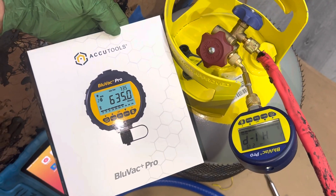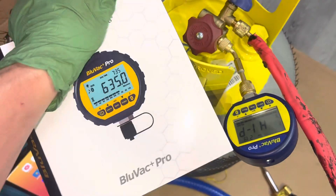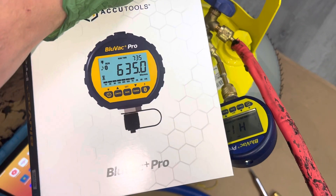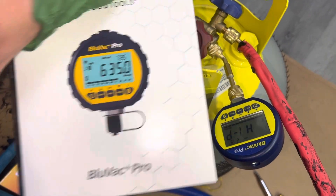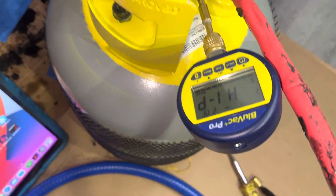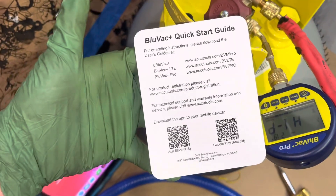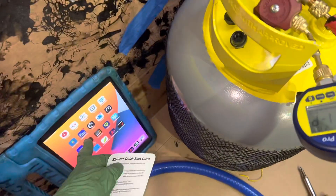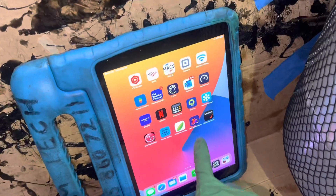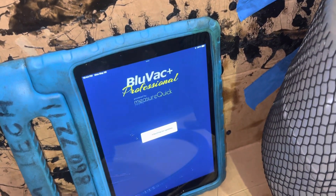We're going to set up the brand new micron gauge — I got a new one here. I already registered it with the company. When you purchase one of the micron gauges, register it with the company. It comes with registration instructions and where to download the app onto your phone or iPad. I have it on the iPad right now. You've seen me use this before in other videos, but let's get this — checking for updates.